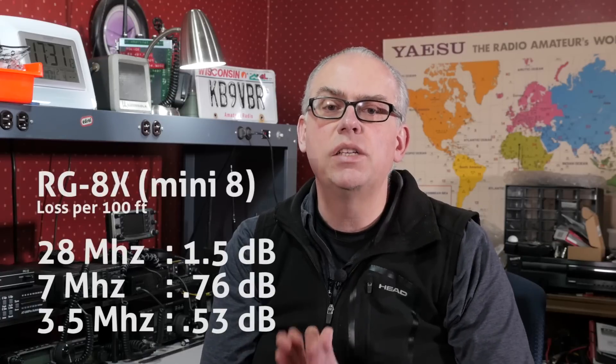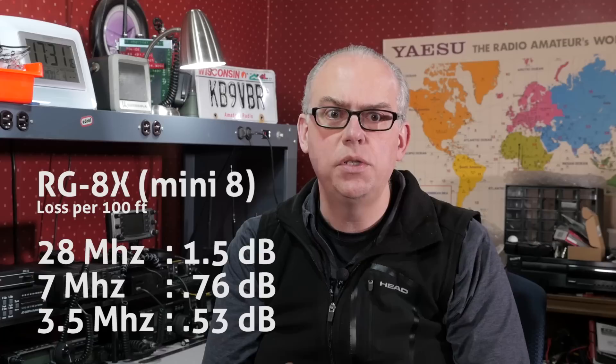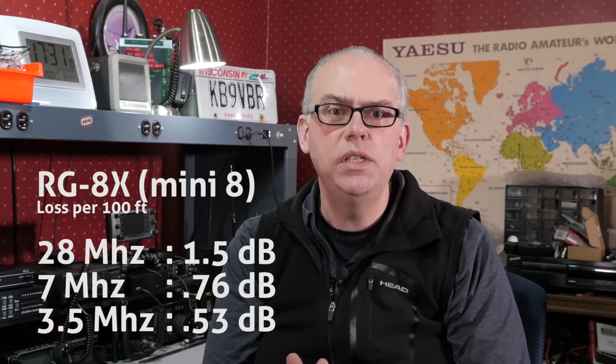But what about losses? On the HF spectrum the losses are really minimal. For a 100-foot run, RG-8X has 1.5 dB of loss at 28 MHz and 0.5 dB at 3.6 MHz. Since we're talking in decibels, every 3 dB step up doubles the power, and every 3 dB step down halves the power. So at 28 MHz with 1.5 dB of loss, 100 watts into the cable will equal about 70 watts at the antenna. Going all the way down to the 80-meter band, a 0.5 dB loss turns 100 watts out of the radio into a hefty 88 watts at the antenna.